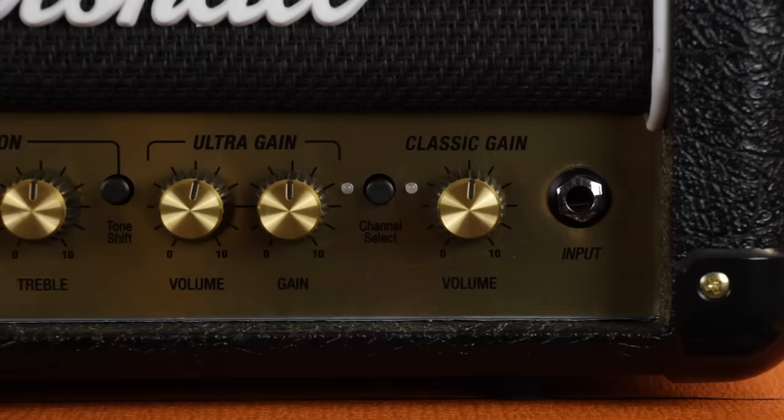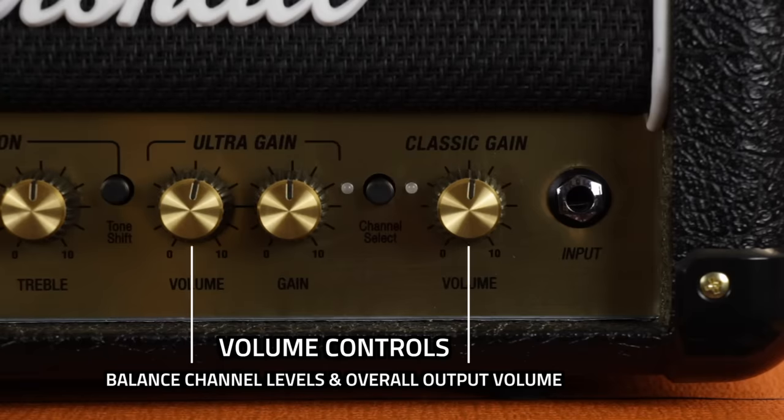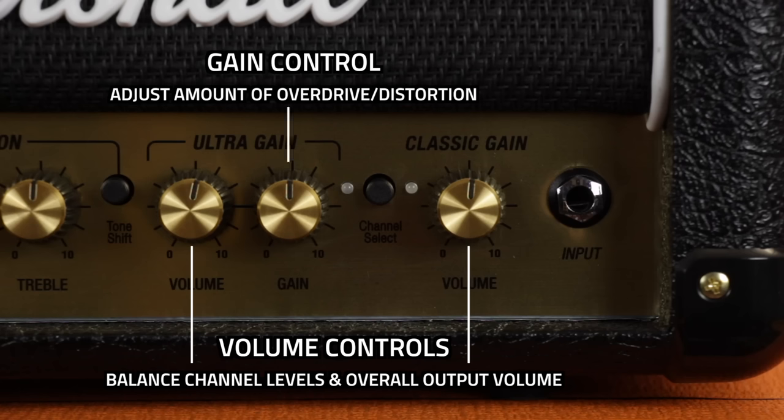So for example with a solid state amp you can have a really high gain saturated heavy metal distortion tone but at a very low volume for bedroom practice, or you can have a very clean tone which can be turned up quite loud without breaking up into overdrive. As a rule of thumb for beginners: use the volume controls to balance the levels between the clean and overdrive channels and to set how loud you actually want your amplifier to be, and use the gain control to adjust the amount of crunch, overdrive or distortion.